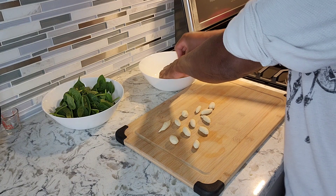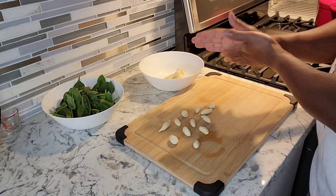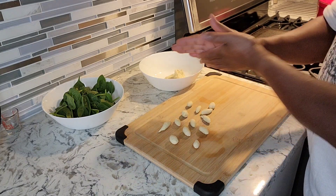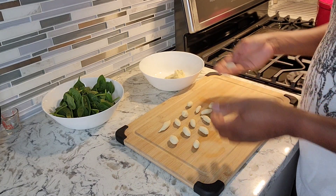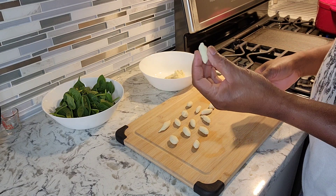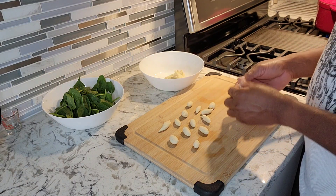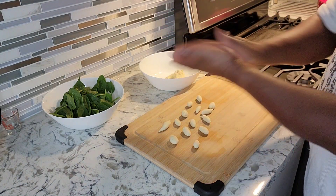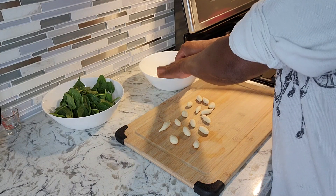If you can't make these dumplings, you can use some pasta as well. It's the same texture — you're just making a dough. Simply add salt to the flour and some water so you get that nice doughy texture.